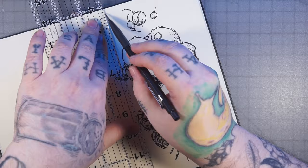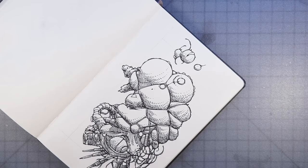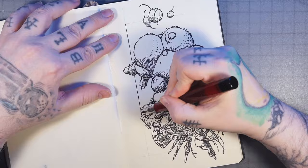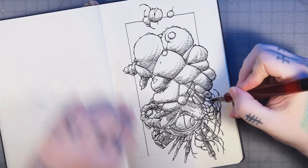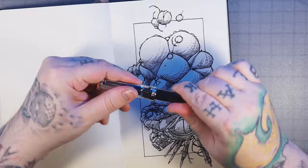Now we're going to add a background and start to finish it up. I'm doing kind of a comic book panel — manga panel — for the background. I'm lining that in, spaced about an inch away from the edge of the page, so we can start to add some background behind her.